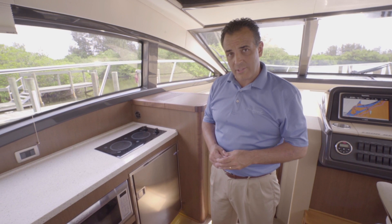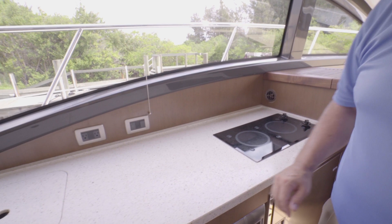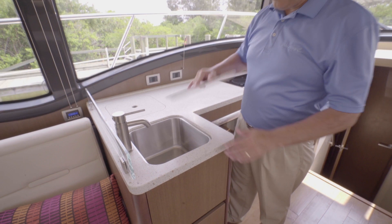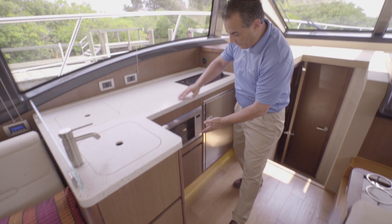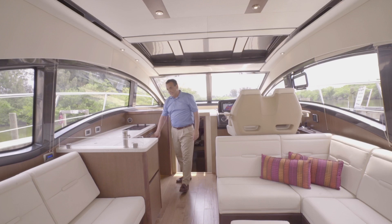At the port side galley, the expanse of solid surface countertops and integrated appliances provides space to really enjoy meal preparation. You've got a nice storage compartment here, a two-burner cooktop, and a convenient power outlet for any additional appliances. Back here you've got a nice storage well, a storage drawer with a solid surface filler board, a stainless steel sink with another solid surface filler board, and a storage drawer with a dedicated trash can location. We've also got a microwave, and below it a nice deep storage well, because you can never have enough storage. And back here, a fridge-freezer combo.